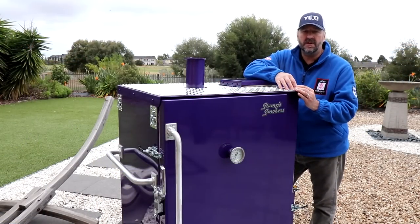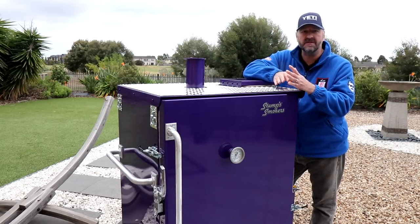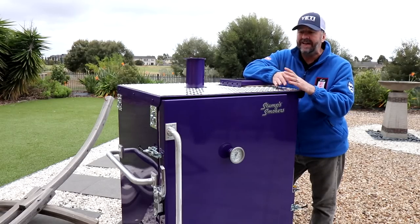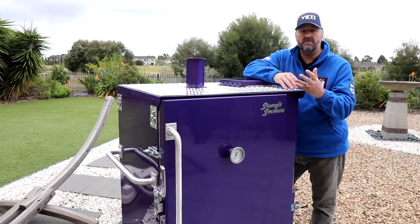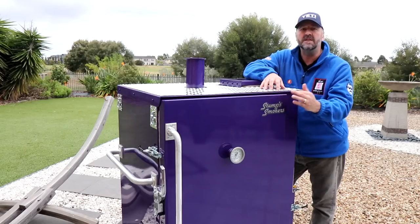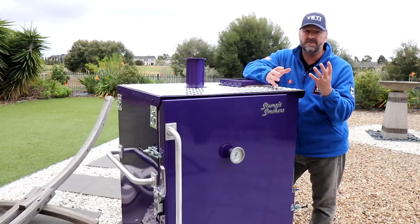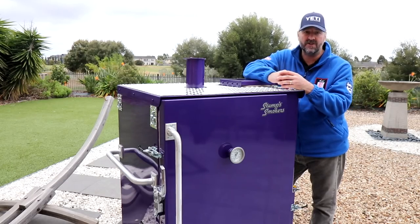Typically the standard colour for a Stumps is black — it's a bit Henry Ford-ish, you can have any colour you want as long as it's black. However, you can ask for different colours and even get them colour matched if you want to. My other one is a red Junior, but this one is purple with a tiny bit of metallic in it, so it looks a little bit more individual. Don't be afraid to ask for something different if you want it.